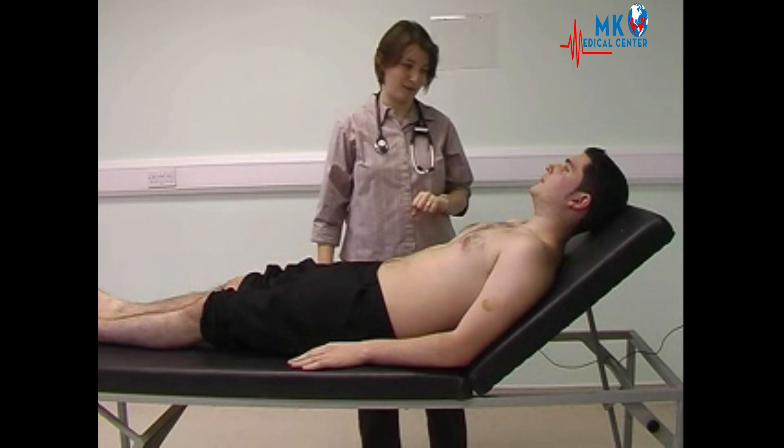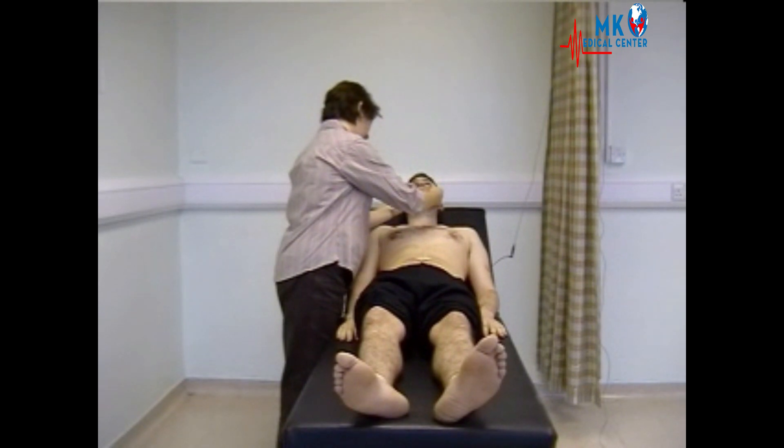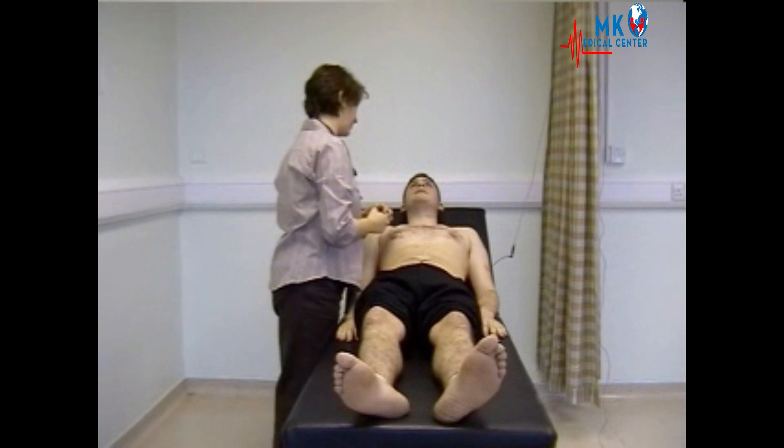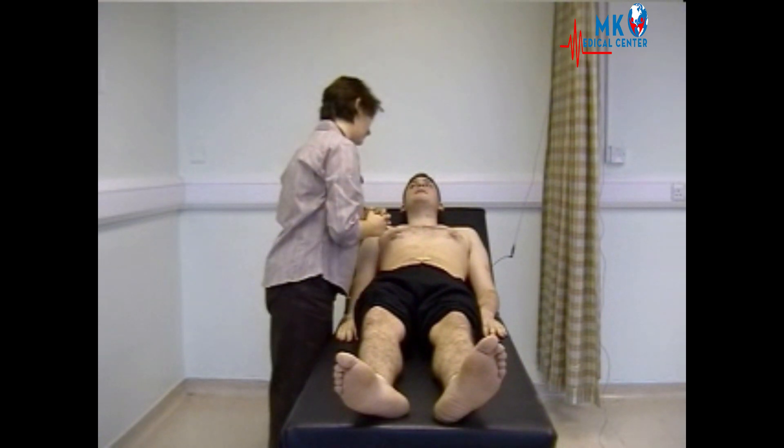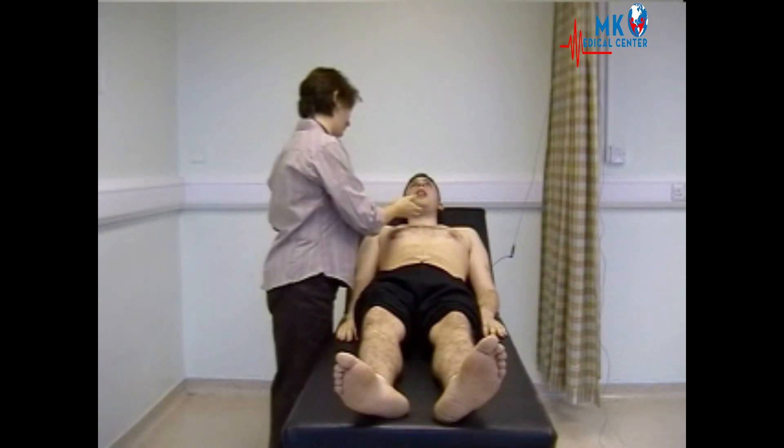Then you can examine the face. Looking in both eyes for any pallor or evidence of anaemia. You can inspect the cheeks, and asking the patient to open their mouth and stick out their tongue. There's no evidence of central cyanosis.